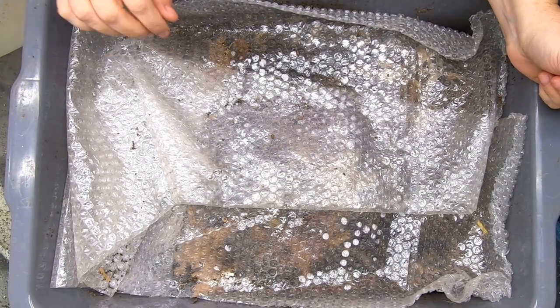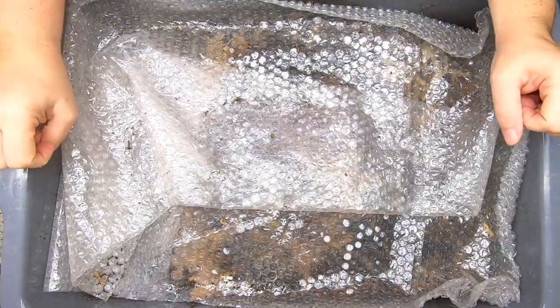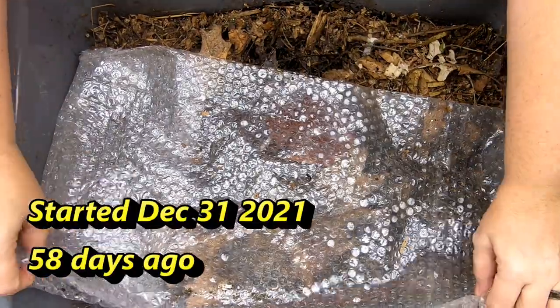Hey guys, it's Anne. Welcome to the channel. Today we are going to take a look in on the A naturel bin. And for those of you who speak French for real, sorry about butchering that.